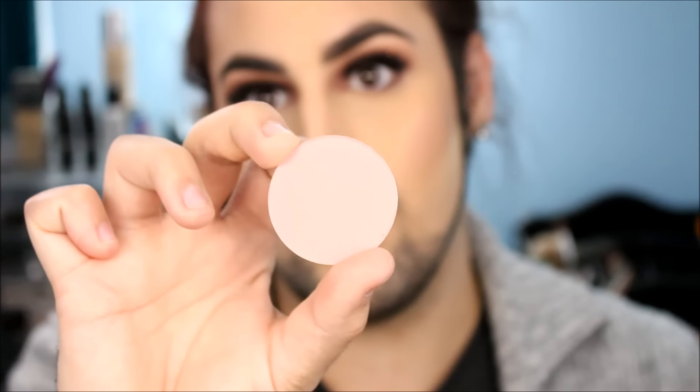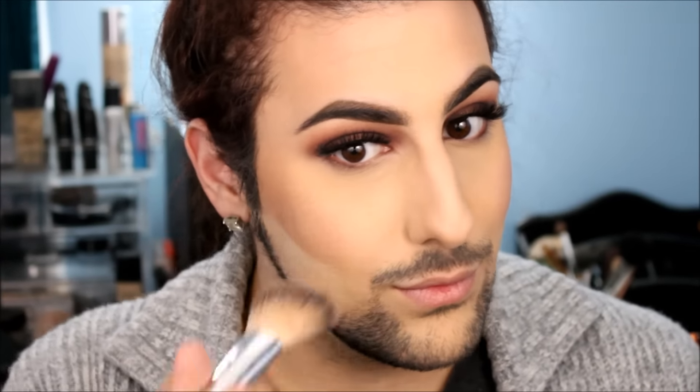Now I'm taking Makeup Geek Blush in Spellbound, and I'm taking this angled brush and just pressing this blush on. I really like this — it's more of a mauve-y pink. I know it looked like baby doll pink on camera, but it's nowhere near there.